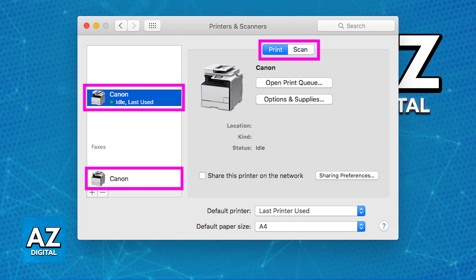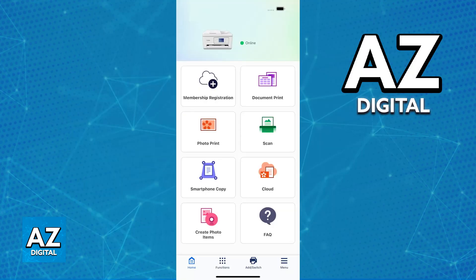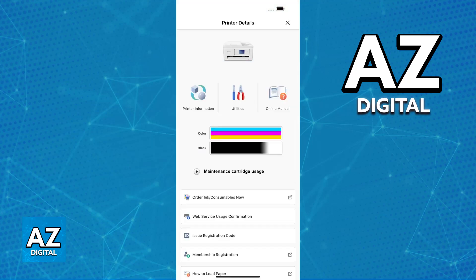Bonjour only allows printing — scanning is not supported through this method, and the functionalities might be limited. The last option that you have is using the Canon Print app. This print app is only available for iPhone or iPad.